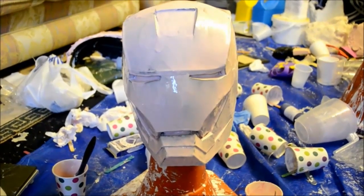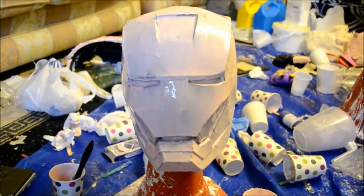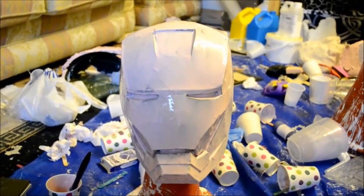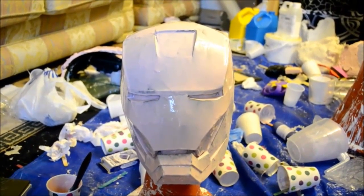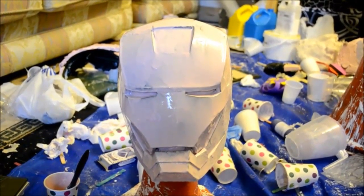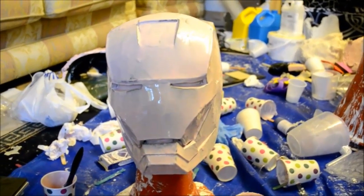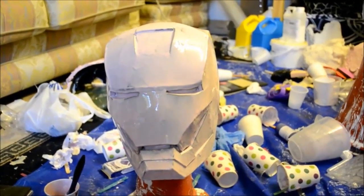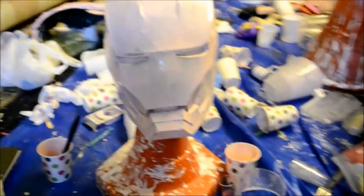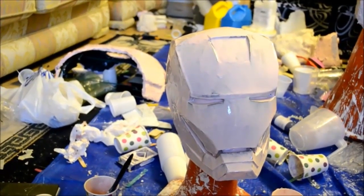So that's the first layer for now. I will be back with you when this dries to do the next layers. I might get this up online now so you guys can see it and don't have to keep waiting. Thanks for watching guys, I'll see you soon.